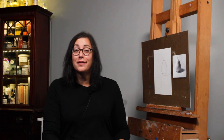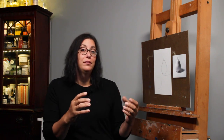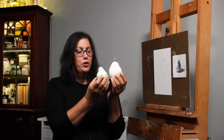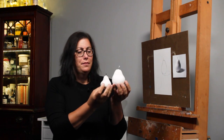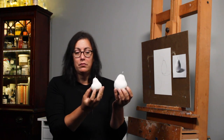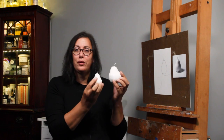In today's lesson we're going from one object to two objects, and we're starting to build a composition. So first we have to swap out the page and also get another object. We have two pears here, but maybe it'd be better if one was an apple. Yeah, let's have a pear and an apple — it'll be slightly different.